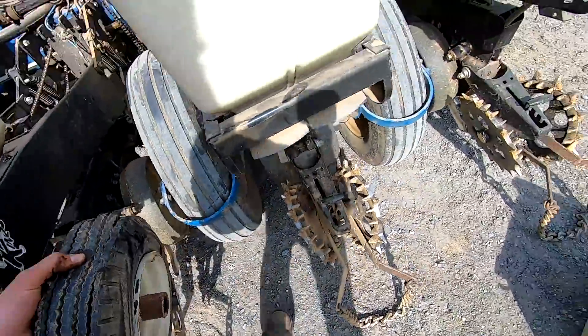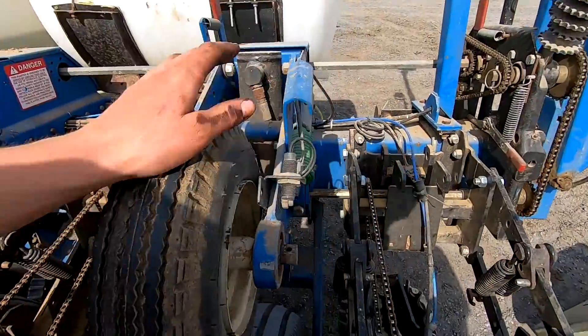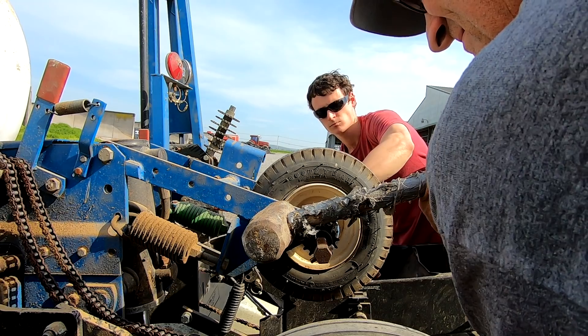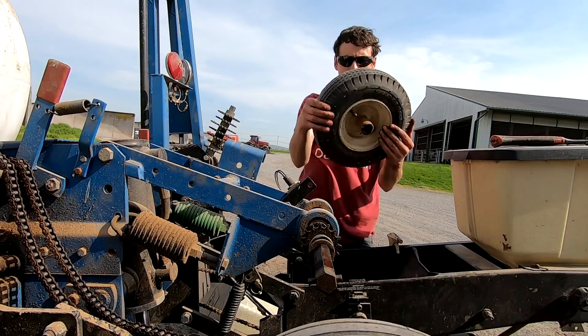We decided to be smart and change both tires even though only one blew — starting to dry right a little bit, might as well fix it now. It's a little after 4:30 and I went to the tire shop but they didn't have the right tires in stock, so they're going to order them and get them tomorrow.